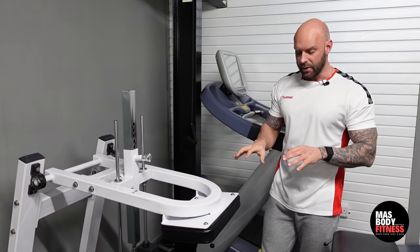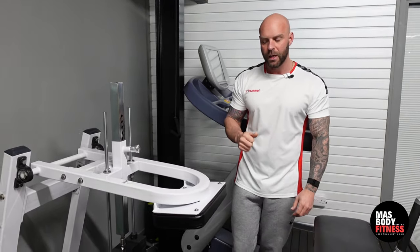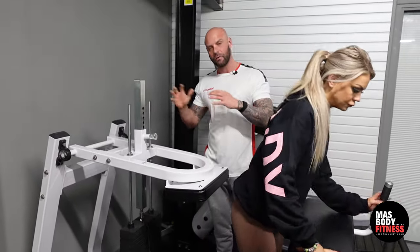For this one I'm going to show you the donkey calf raise, and this is going to work the gastrocnemius — the main part of your calf. I'm going to bring Ashley in now.